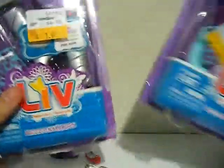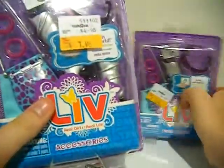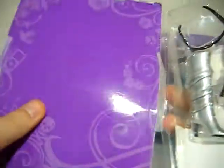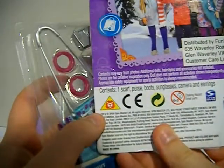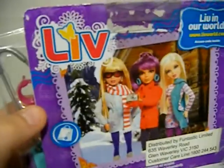I'll open up this one. I have two of these because there were only three packs left and this one was broken, so I just decided to get two of them. There's nothing missing out of it. This one has a scarf, purse, boots, sunglasses, camera, and earrings. And that's the picture on the back.